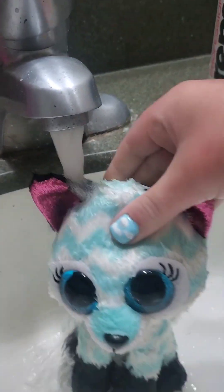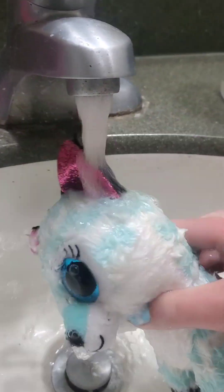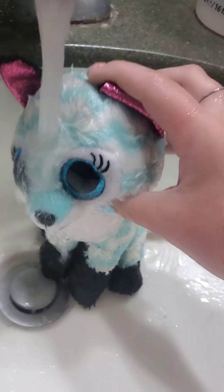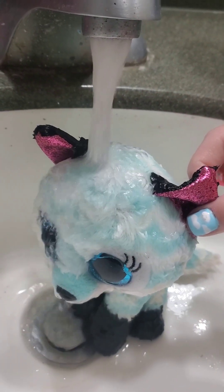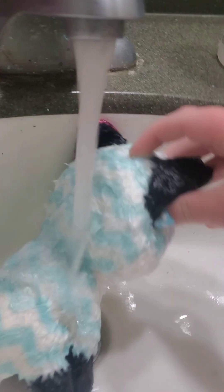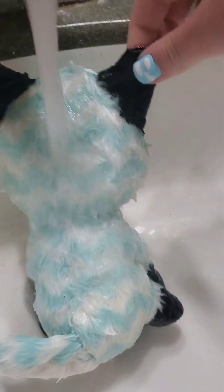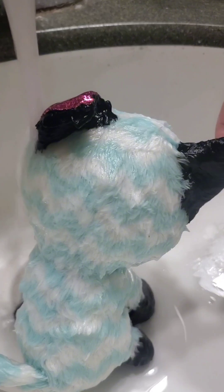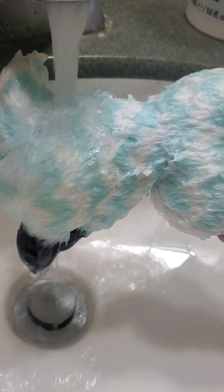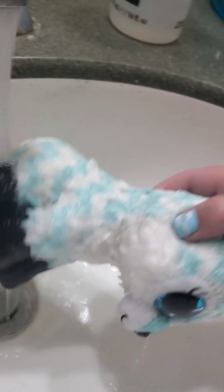Once all the soapy water is drained, you'll want to turn the sink onto hot again and put your Beanie Boo into the hot water, just trying to get out all the rest of the soap. Make sure it's really hot. Try not to touch it because I did burn my hands a couple of times — you can probably see that in the clips. Just be very careful.